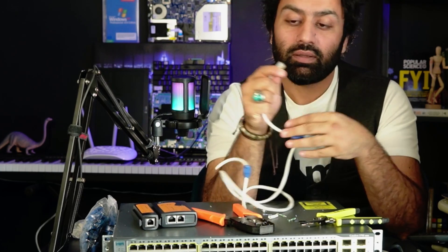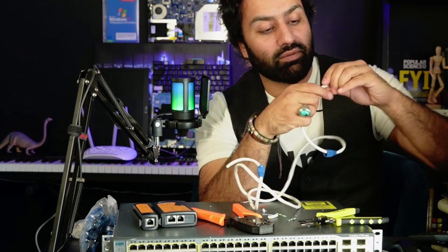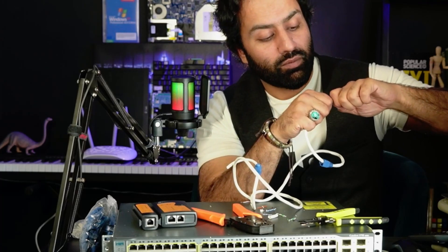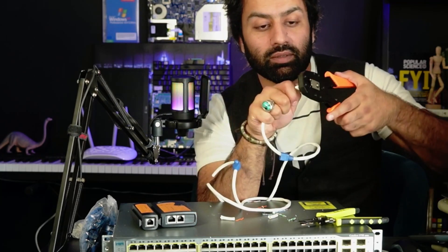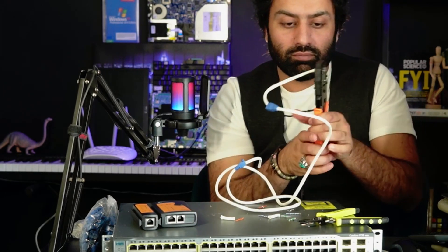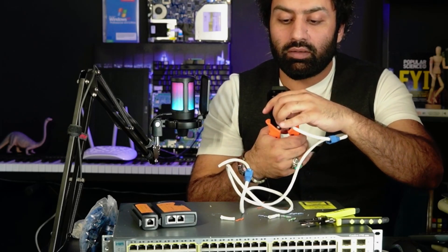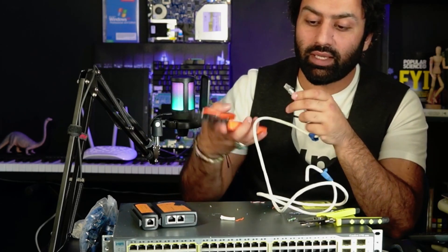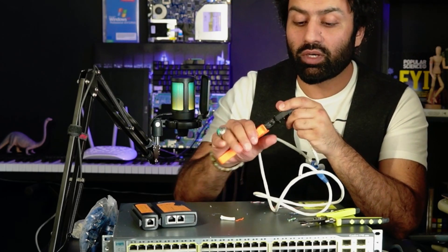I hold the wires so tight — I just push them in tight because we don't want any mess. Now is the time to crimp it. Crimp it once again to make sure it is not loose, especially when you start working.